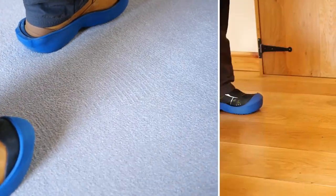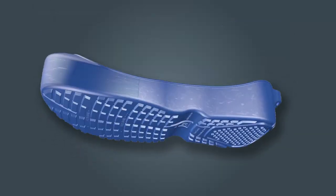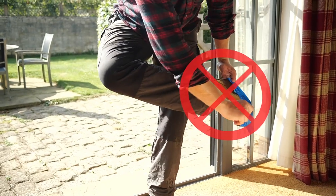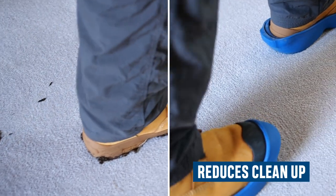Whether you're walking on carpet, tile, steel, wood or concrete, Ulis' slip-reducing tread provides enhanced grip, making them a safer alternative to disposable overshoes and eliminating the risk of tracking contaminants across the floor.